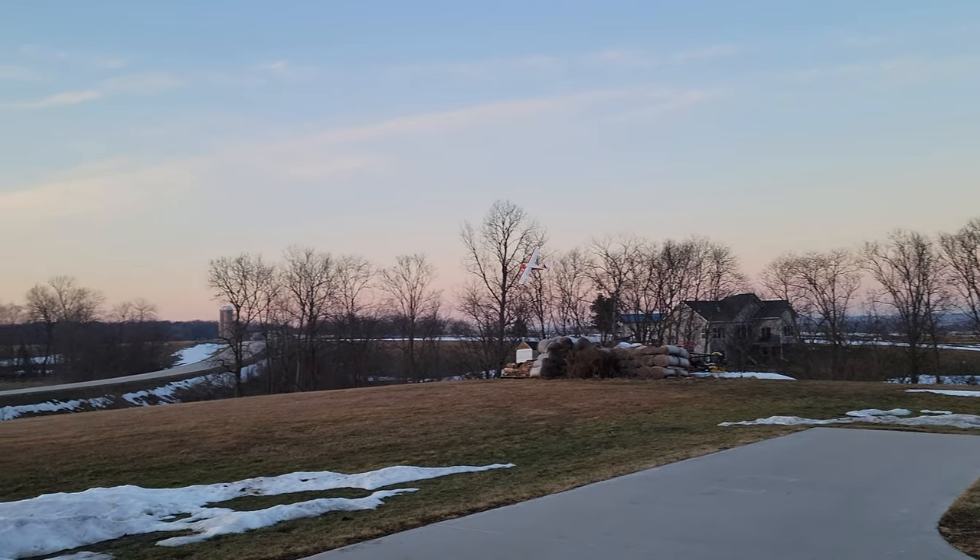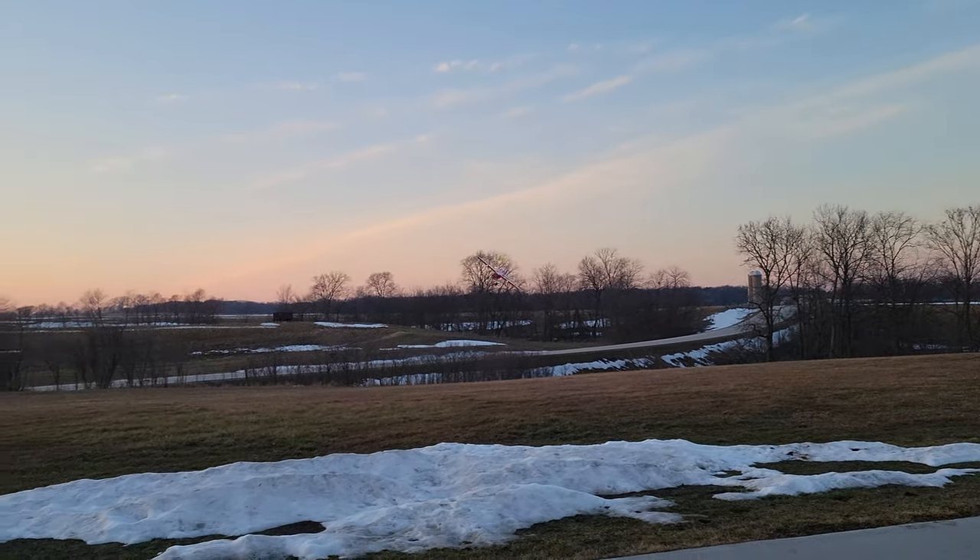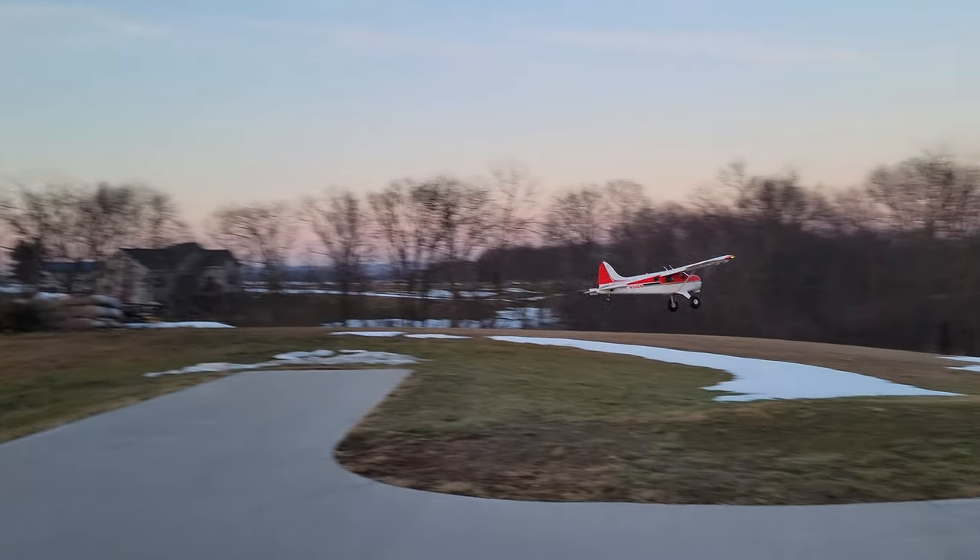I definitely think my prop is just a wee bit out of balance. Let's go over here, camera crew.